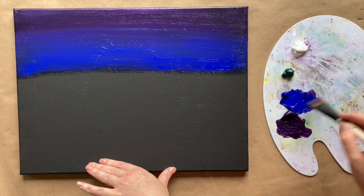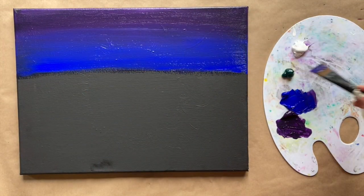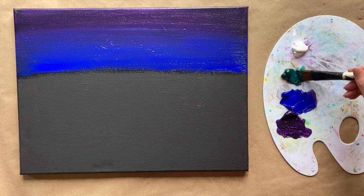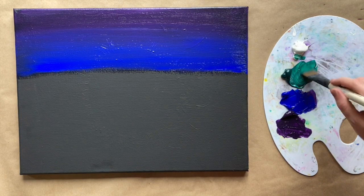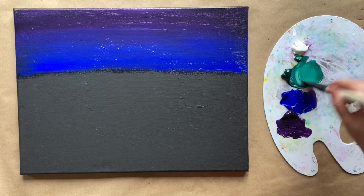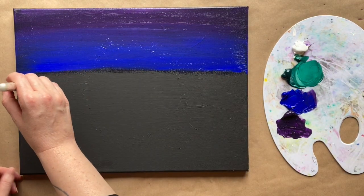That is our night sky. Let's rinse our brush and take a little bit of that phthalo, adding just a pinch of white to get that teal green. This color is very much like the sort of glow you get with the northern lights, so this is inspired by maybe Canada or Alaska or somewhere like that.